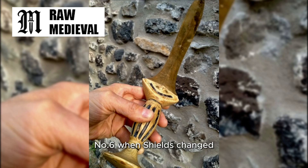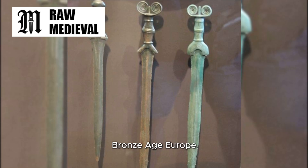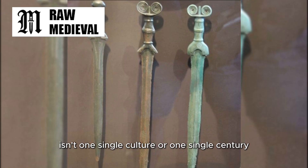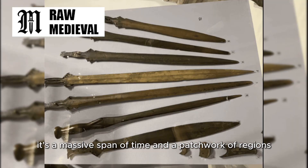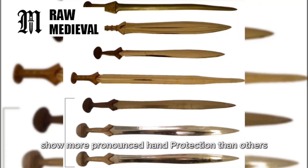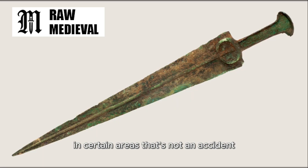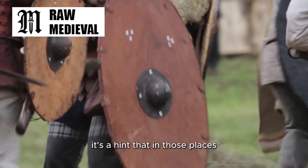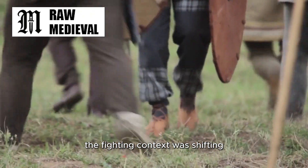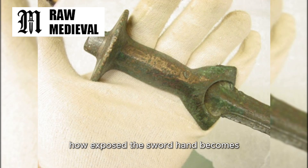Number six: when shields changed, guards started to appear. One of the coolest clues in weapon history is that you can sometimes watch design features wake up when conditions change. Bronze Age Europe isn't one single culture or one single century — it's a massive span of time and a patchwork of regions. So you do find variation. Some Bronze Age swords show more pronounced hand protection than others, including early-looking crossguard shapes in certain areas. That's not an accident — it's a hint that in those places the fighting context was shifting. Shield size, shield shape, and how the shield was held can change how exposed the sword hand becomes.